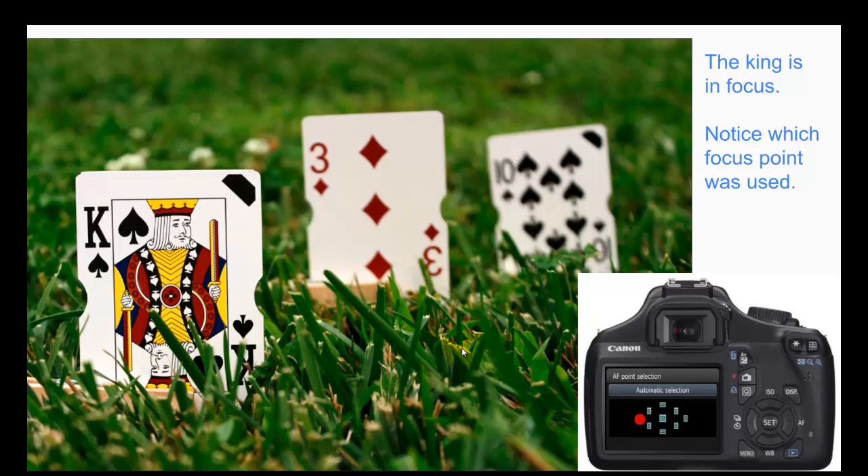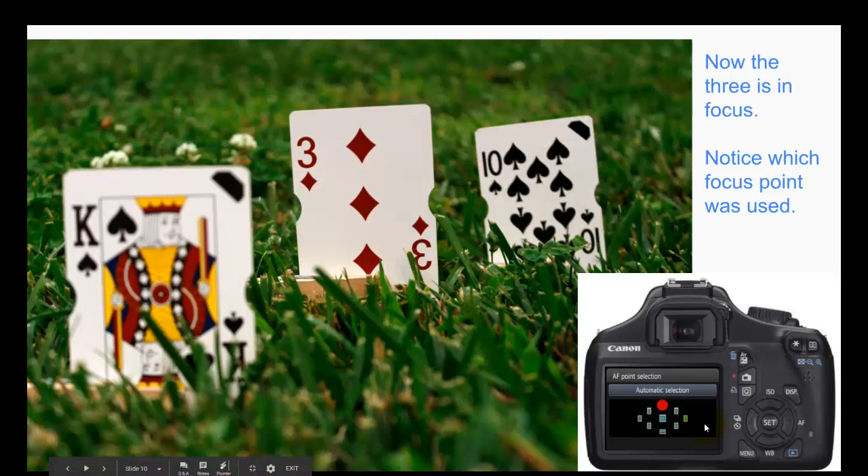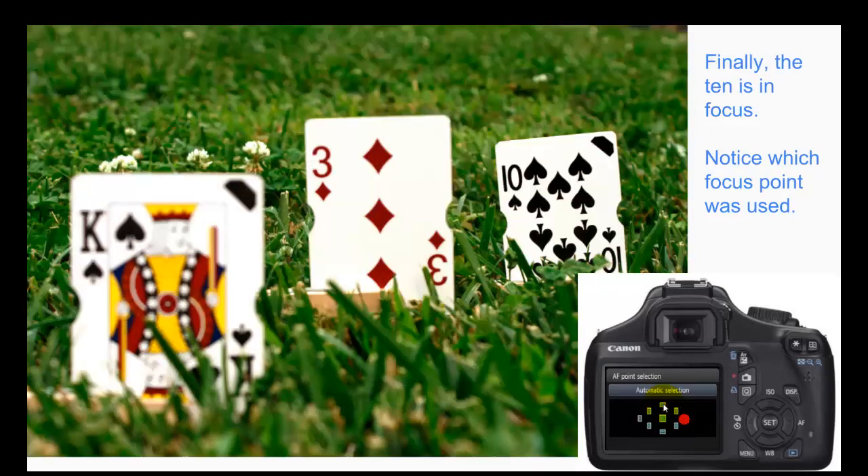Here's a close-up of the images and the camera so that you can see what settings I had the camera on. For this one, I wanted the king to be in focus so I chose this focus point right here — you'll notice that these two are out of focus. Next, I wanted the three to be in focus, so this is the focal point that I chose right here. And then for the last one, I wanted the ten to be in focus, so this is the focus point that I chose right here.